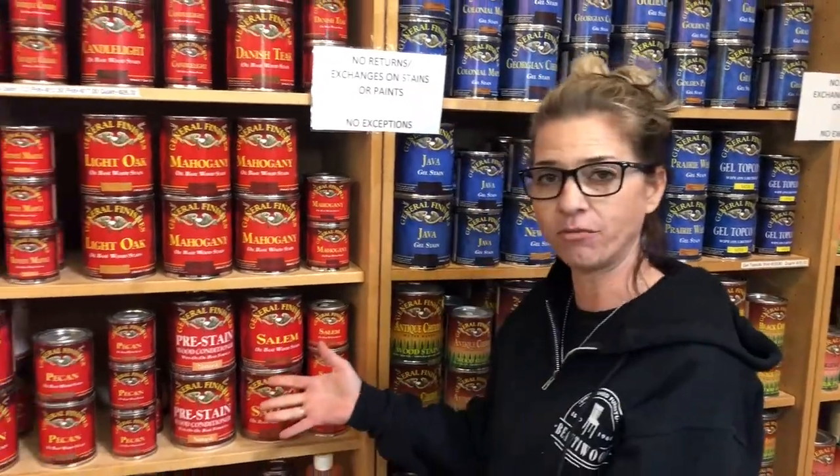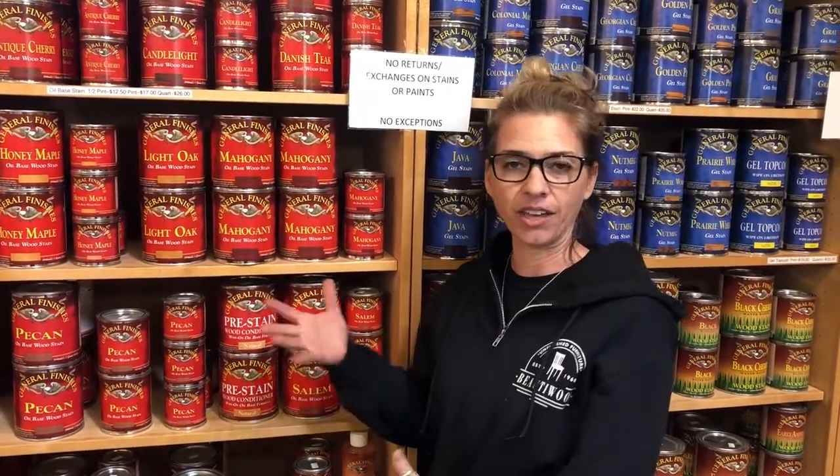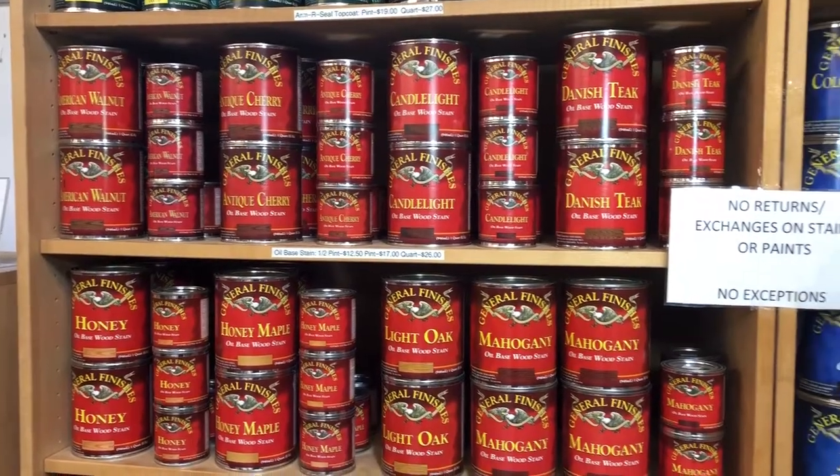Right here we're going to start off with our traditional oil bases. These are designed to amber over time, like the traditional stains of back in the day.